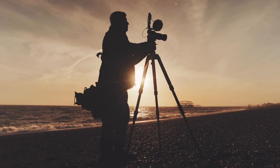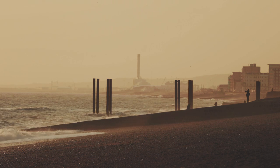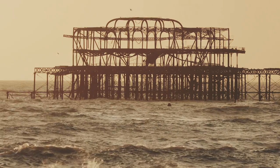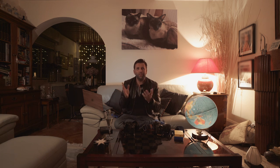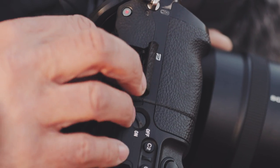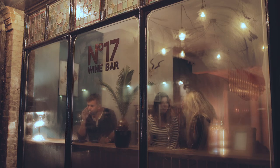I get quite disturbed sometimes when I see how people look after their photos and videos they've shot. Whether it's professional or not, it is so important to look after what you have filmed and taken photos of. After all, that stuff is not replaceable. Your camera gear is, but not what you've actually shot.